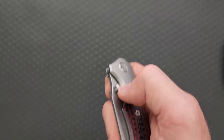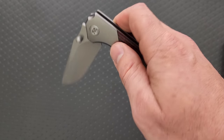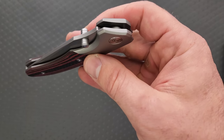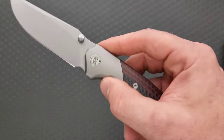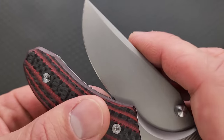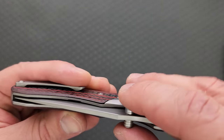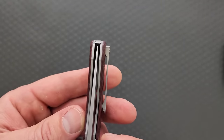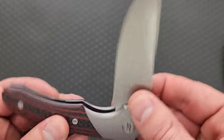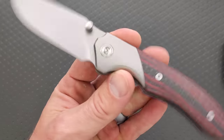Wow. I will say this though — the action is very, very smooth on this. Extremely smooth. The detent here is — wow. That might be the glassiest action I have ever felt. Is it actually centered? Yeah, it is. Wow. Is there blade play? No, there isn't. That's real. That is real. Very real.